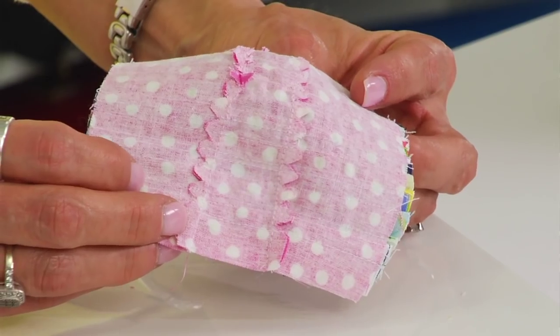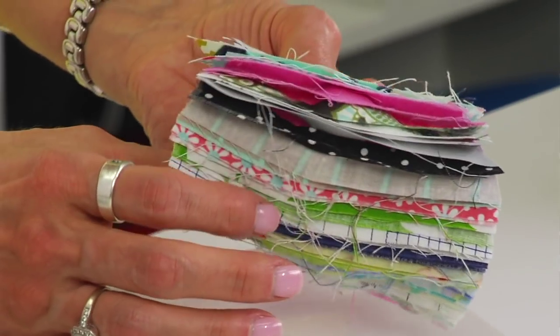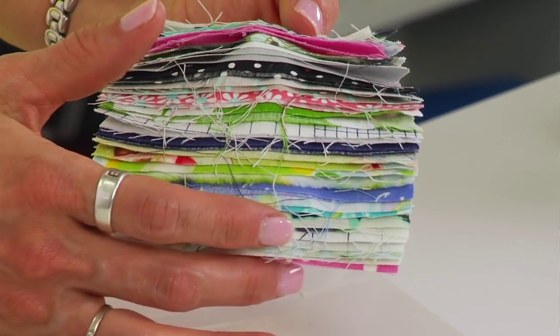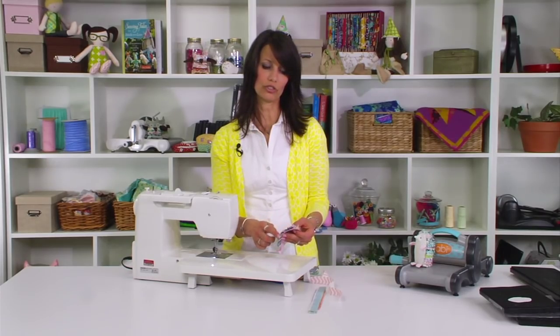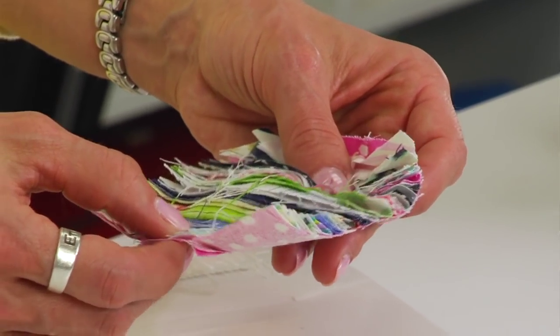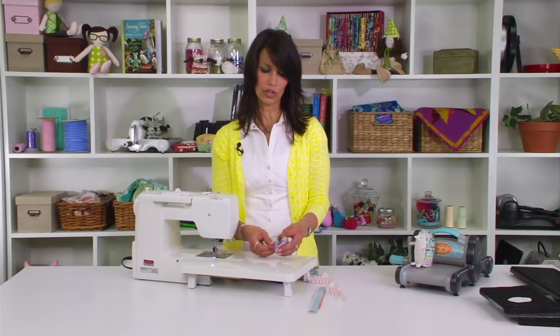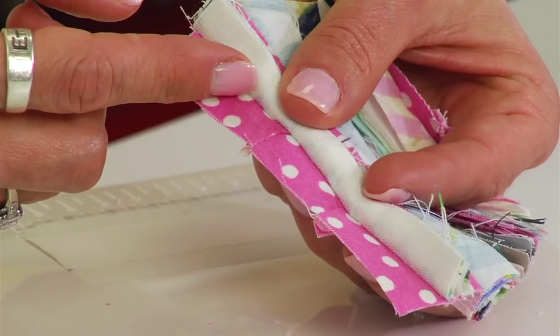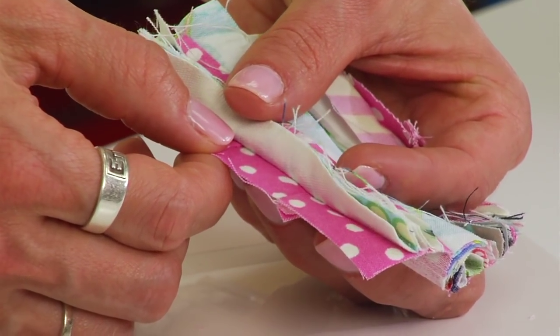When you're done attaching your one-inch strips, you'll have all these little seams on the back, and on the front a really cool effect with all different scrap pieces of fabric. Trim off your edges to make it nice and neat, which will help when you attach the front of the body. Make sure you maintain your half-inch space at the bottom so you'll have room for that seam allowance.